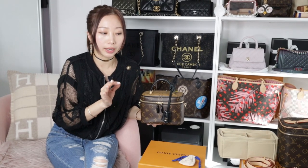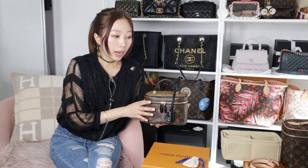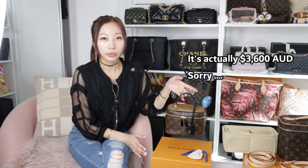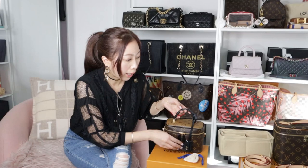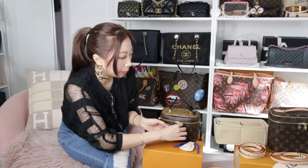I pre-ordered this bag for nearly three months and received it in July, just a few days ago. So if you're thinking of getting this bag, be prepared to wait quite a long time. The price keeps increasing — at the beginning it was about three thousand three hundred Australian dollars, and now after the wait it's already three thousand seven hundred, so the earlier you get it, the more you save.